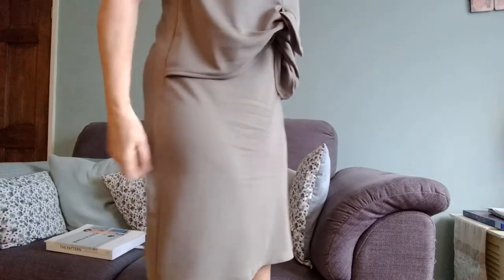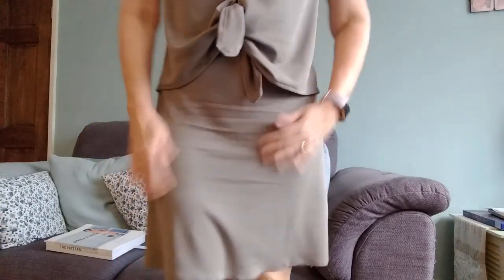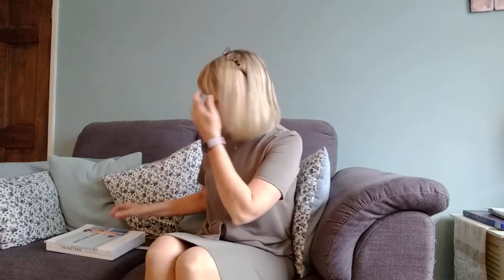Size-wise I went with my body measurements and it's pretty much spot on. I'd maybe do a slightly larger size on the hips next time. When I first put it on I thought it was too tight, but I think the fabric has given a little bit now, so it's not too bad — I'm just not used to more clingy clothes. But yeah, I'm really really pleased with it.